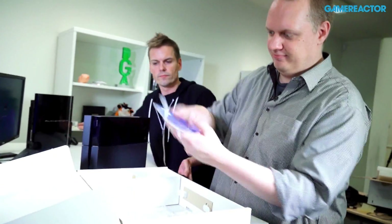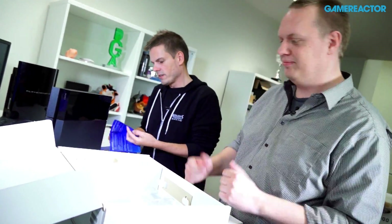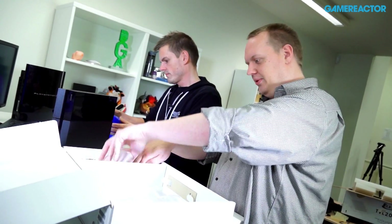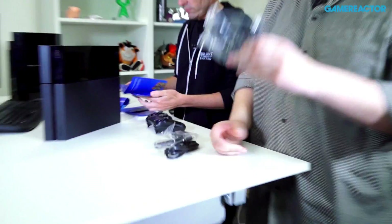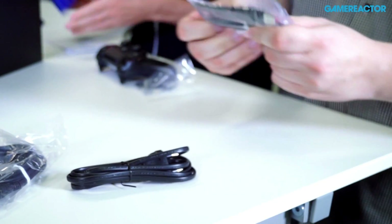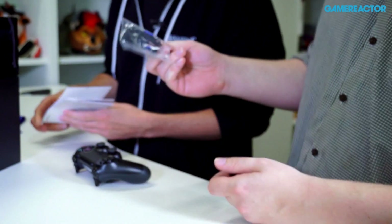Then we've got manuals — don't need those. Security instructions, welcome to the world of PlayStation. I'll take a quick look to see if they include anything interesting. Setup instructions, pretty much standard. While you do that, I'll dig out the cables. We have an HDMI cable, power cable which is a standard two-prong thing, USB charging cable for the controller, and a headset for chat.